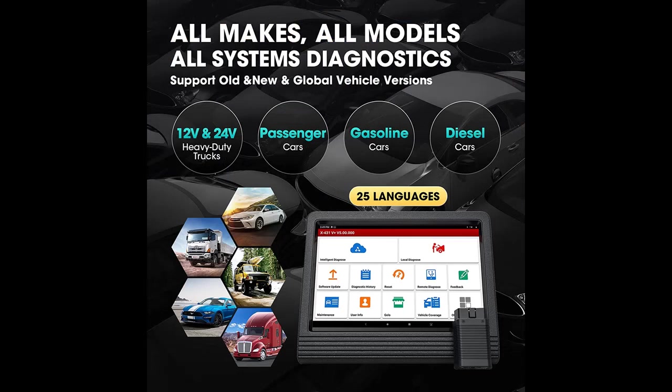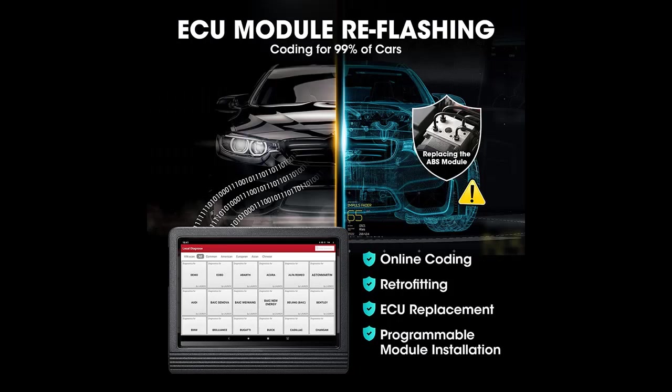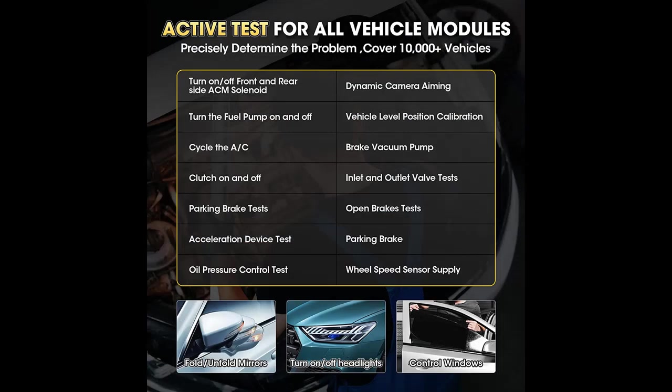2022 more advanced functions include windows calibration, seats calibration, tire reset, language change, A/F reset, coolant bleed, transport mode, AdBlue reset, NOX sensor reset, and stop/start reset.